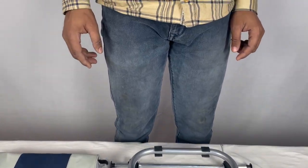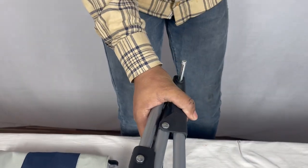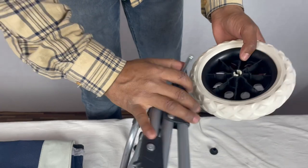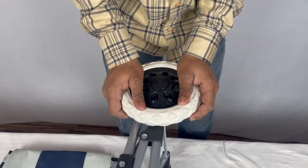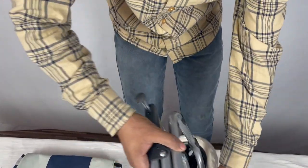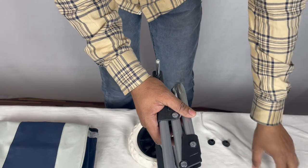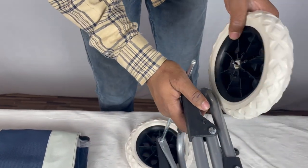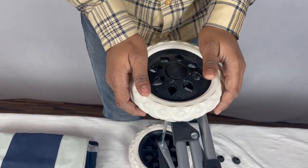Let's see how to fix a shopping trolley bag. First, we will remove the safety caps. Now we'll fix the wheel. This sound shows the wheel is fixed. Removing another safety cap and fixing another wheel — that wheel is fixed too.